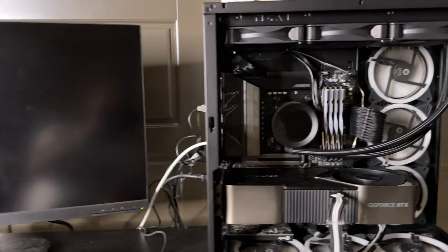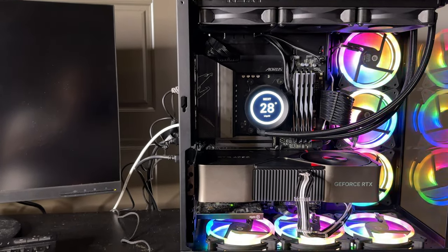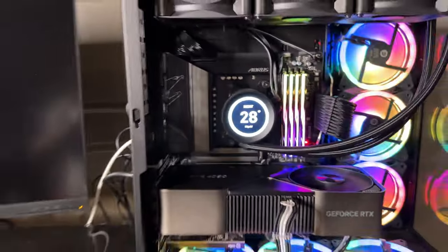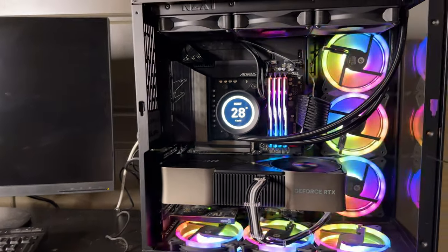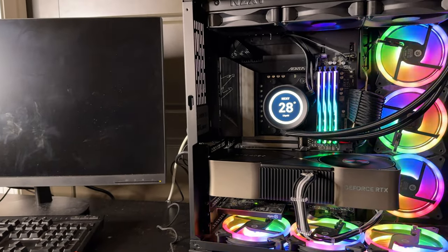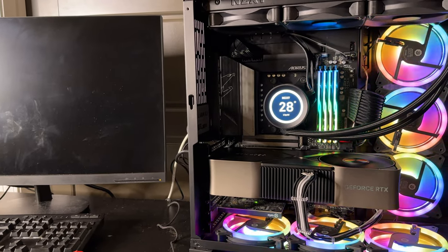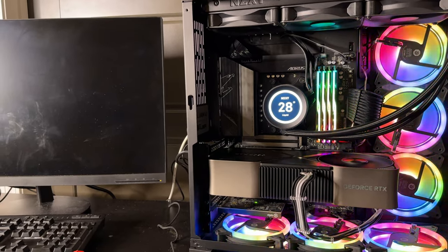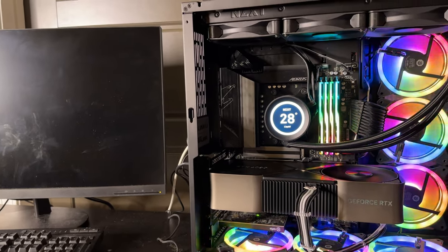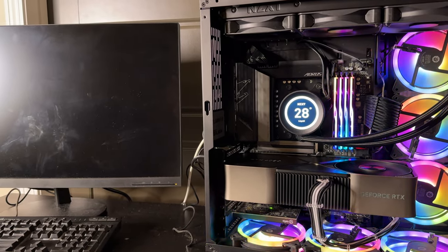Fingers crossed — cross your fingers if you're watching. The system shut off and is starting back up. Lights on the RAM are back on, light on the motherboard is on. I'm going to see if the light on the GPU comes on, and hopefully we don't run into issues with the system hanging like it did the first three times. I had the memory settings on auto before; I changed it to EXPO, so let's see what it does.